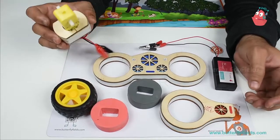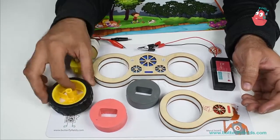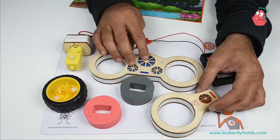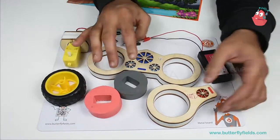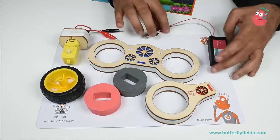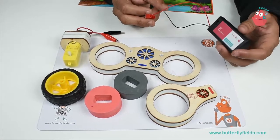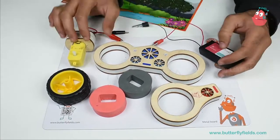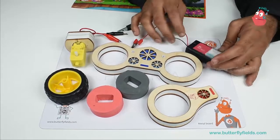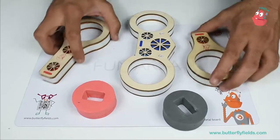For that you require a gate motor, a robo wheel, and the junior tinker lab at home bits. You can use other bits also, it's up to you. I'll show one of the ways how you can do it. Then you require a 3 volt battery holder and also the batteries. You can use 9 volt but the speed would be very high, so I would recommend 3 volt. Again, it's up to you.